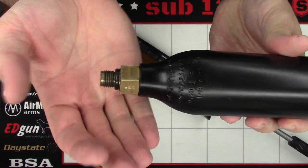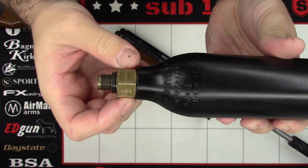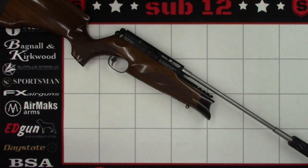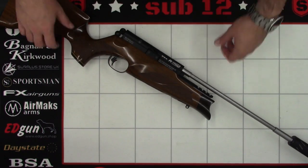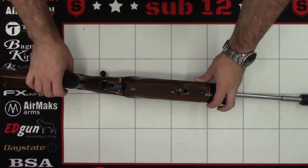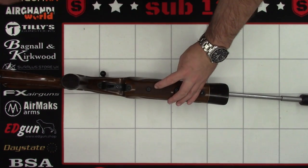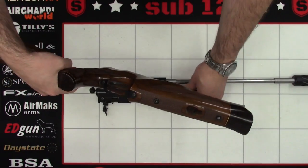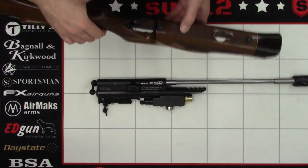If you unscrew it all in one go there's a good chance you'll ruin the O-ring on the end, and as I said before there'll be an almighty great bang. Next we'll remove the stock — that's simply done by removing the stock bolt in the bottom using a 5mm Allen key. Then stick the stock over to a safe position.